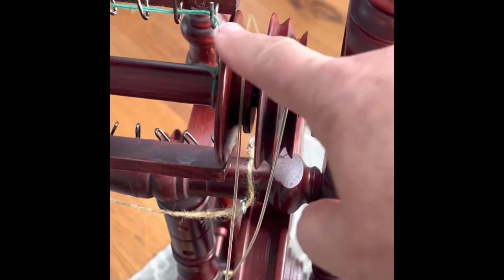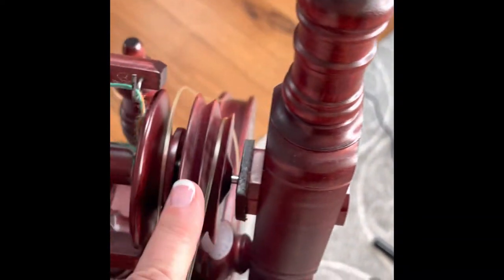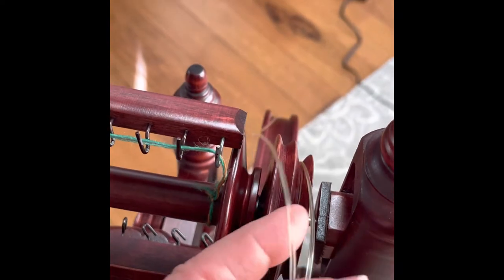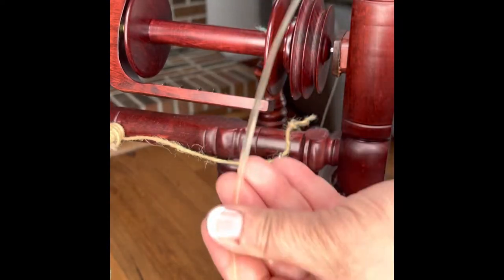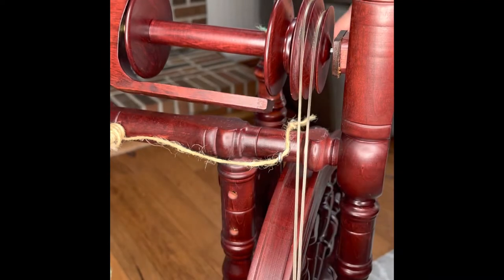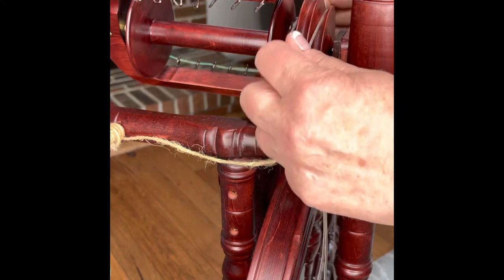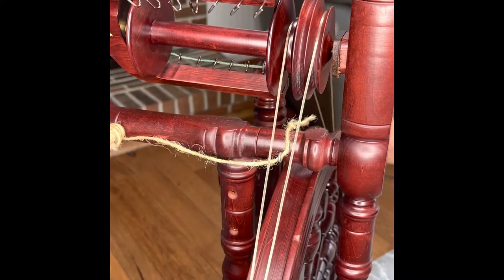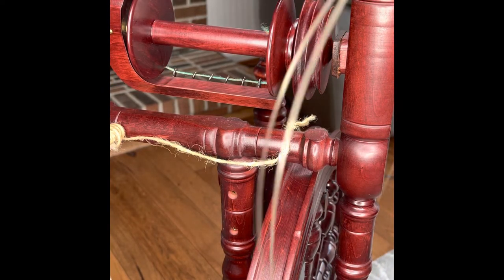This is a much better view of the wheel motion. A double drive wheel has a single band that is crossed in an X below. The drive band on this wheel is a poly drive band — some bands are made out of fiber like cotton or twine. The band is all one piece.